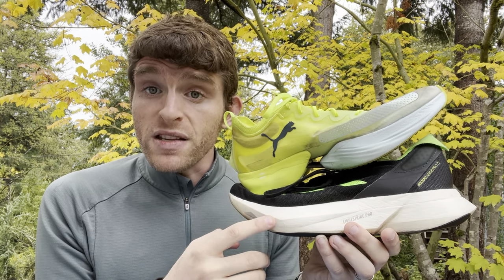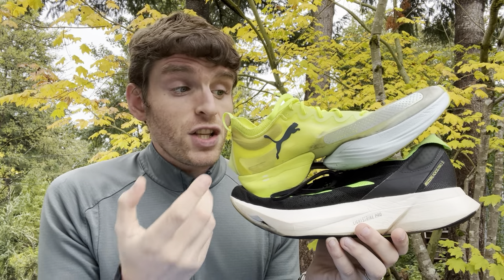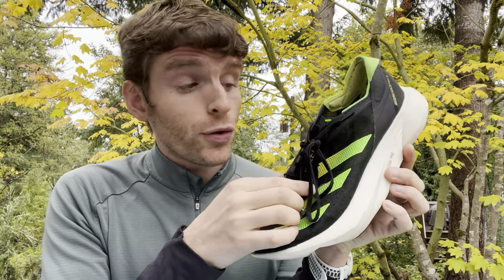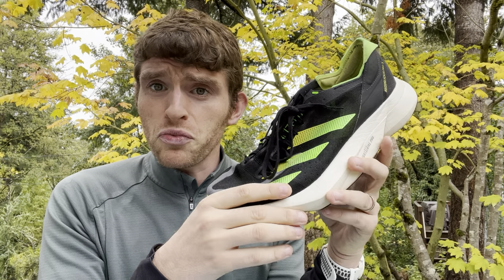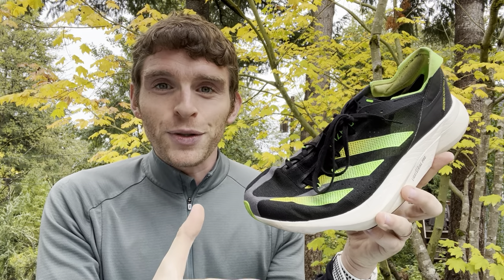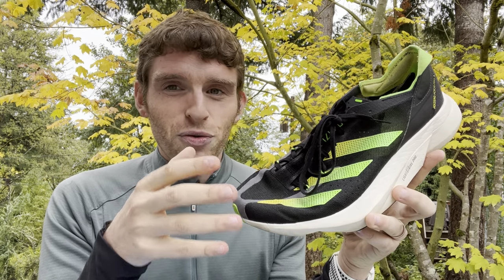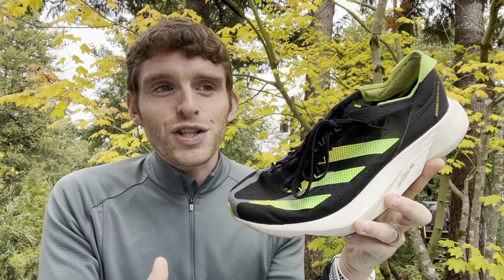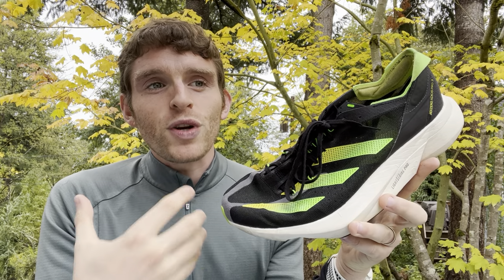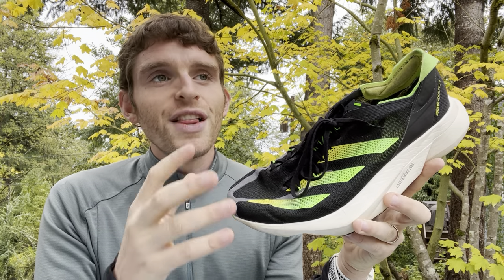If you're going to race in them, especially for long distances, you do need to prep your body by doing long runs in them. That's where a shoe like the Adidas Pro 3 comes in — I've done plenty of long runs in this shoe and really enjoyed it. The foam is nice, it doesn't feel crazy bouncy. From a training perspective, if you are in control of your pace and you know what you're doing, then it's fine.